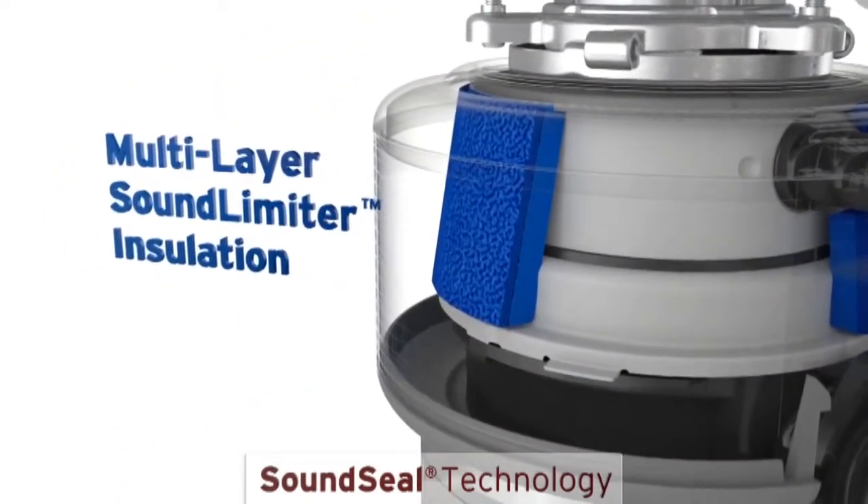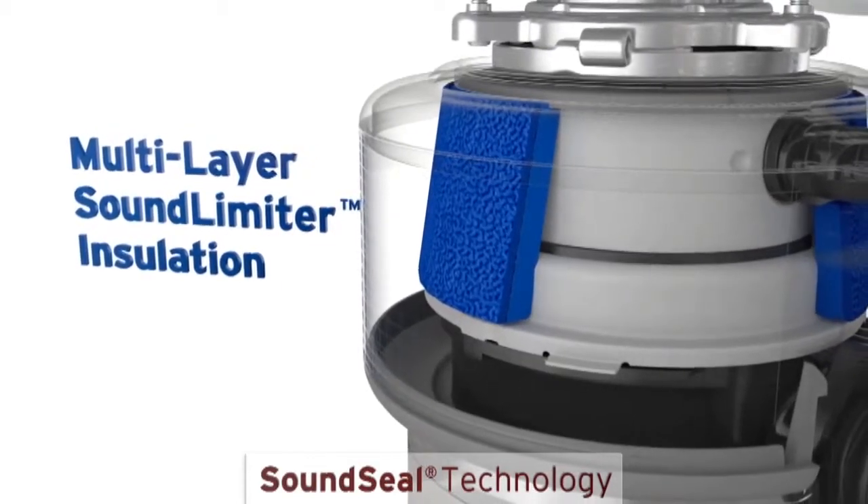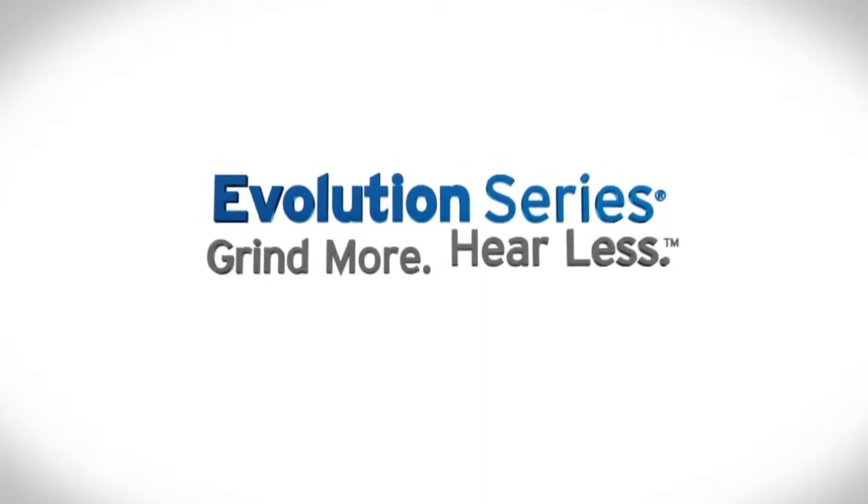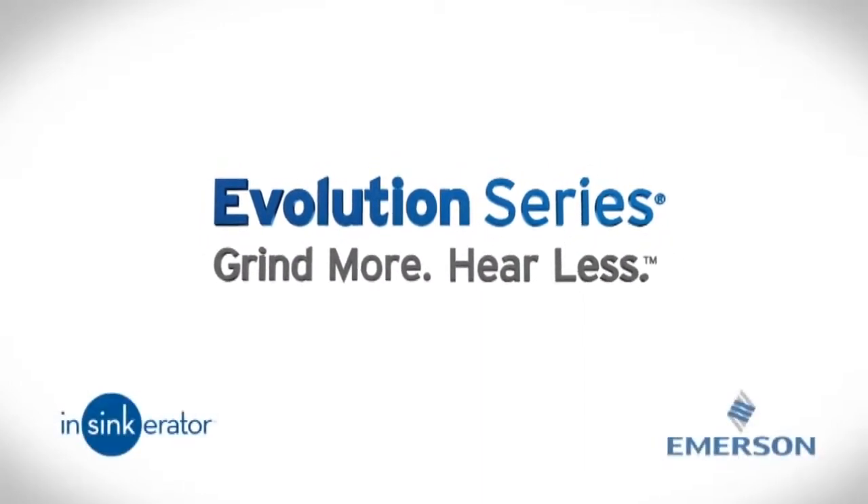Finally, foam insulation muffles sound from the disposer itself. You can even have a normal conversation while running the disposer. Grind more, hear less — it's everything you want from a food waste disposer.